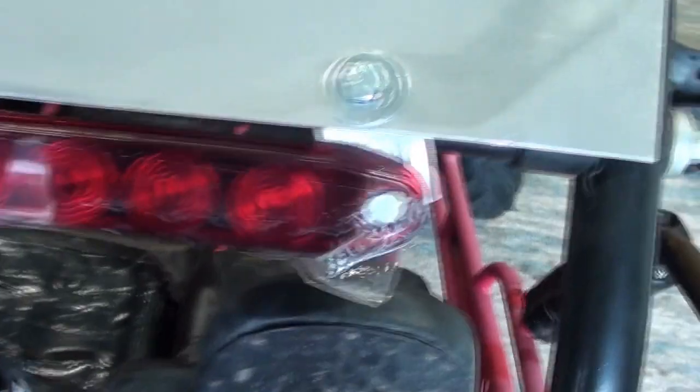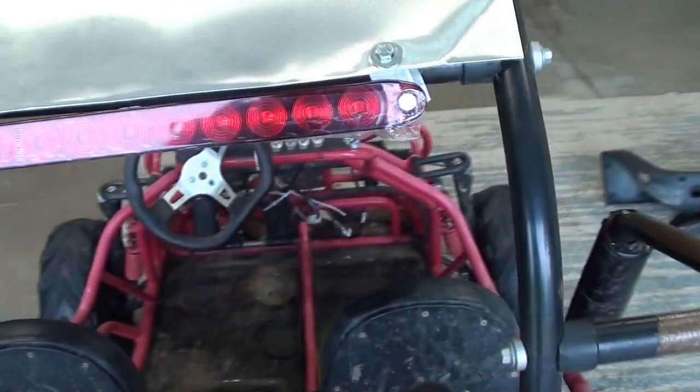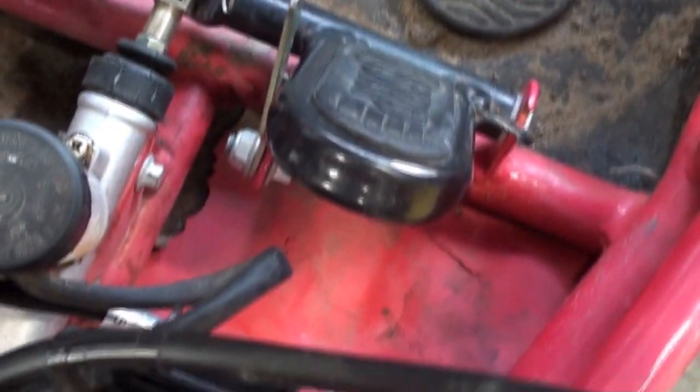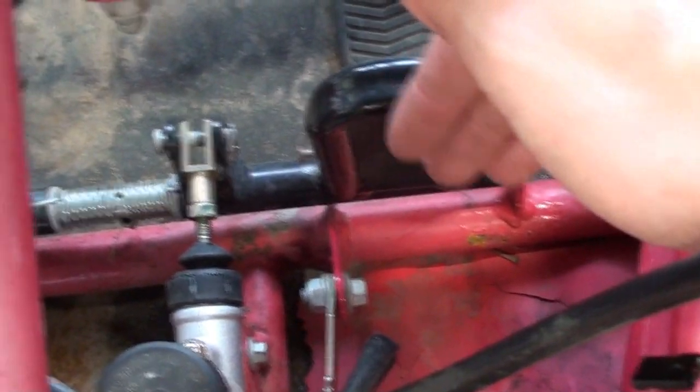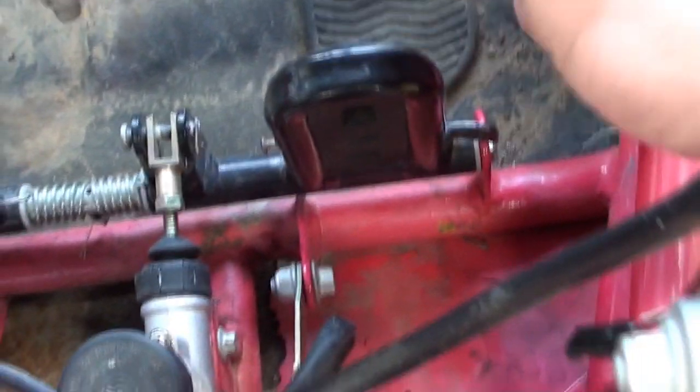I just got the tail light installed using aluminum brackets going off the existing mounting holes from the roof. I ran a wire all the way down and I plan on hooking it up with the headlights, then having a pressure switch on the brake pedal so when I press the brake pedal it activates the brake light and makes it brighter. It's going to work just like a car — press it and it gets brighter, let off and it gets dimmer.